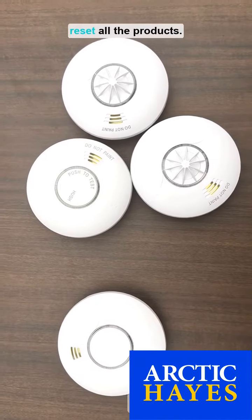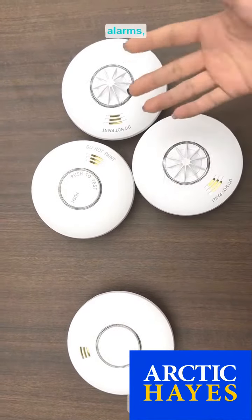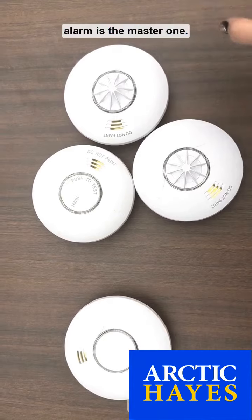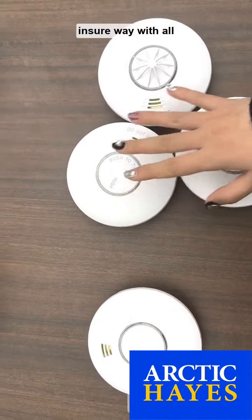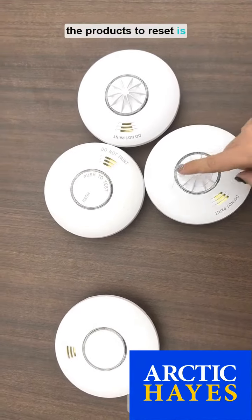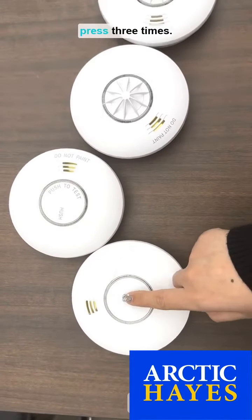I will tell you how to reset all the products. When you install all the products on the ceiling, you cannot remember which one is your master. So the most sure way to make all the products reset is just choose one and press three times.